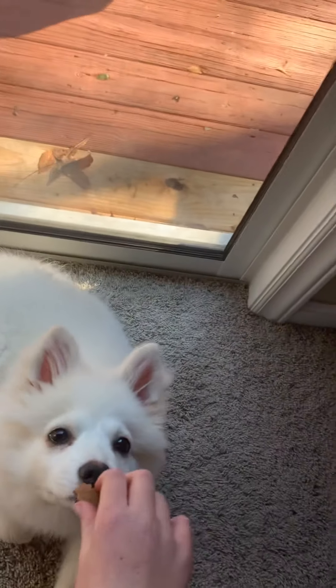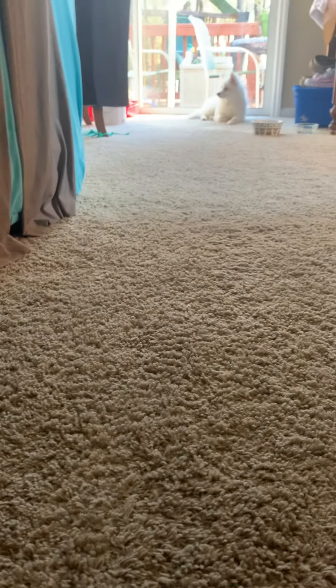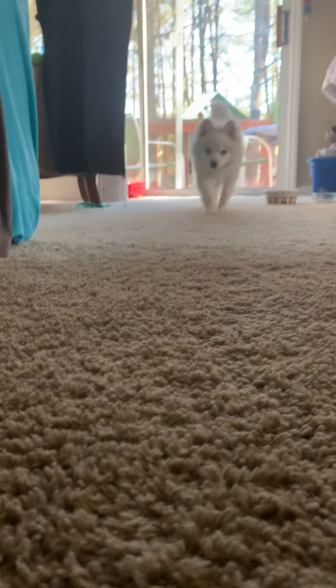Let's get her to sniff it. You want that, don't you girl? Come here. Bella, come here. Sometimes you have to pat the ground for them to actually come. Bella bear, come here, girl. Oh my gosh, she's being so stubborn right now. Come on, I know you want it.